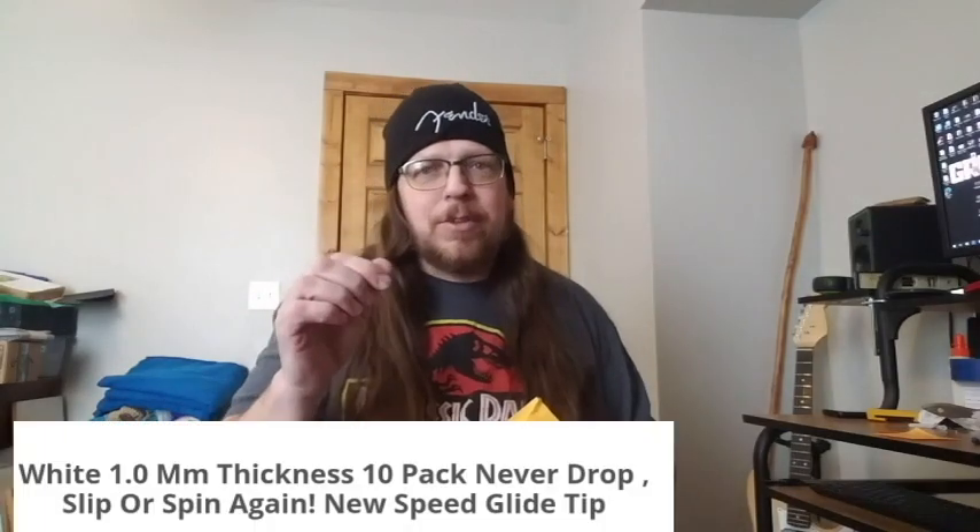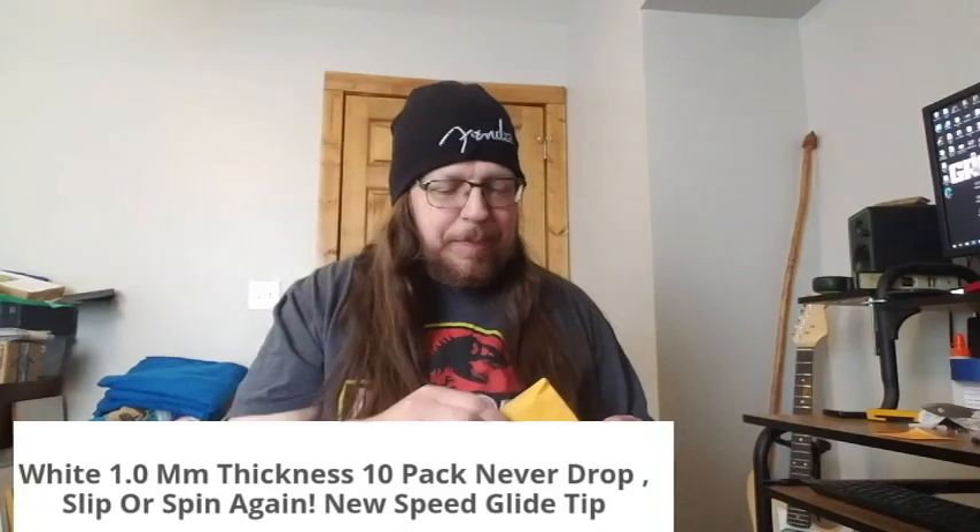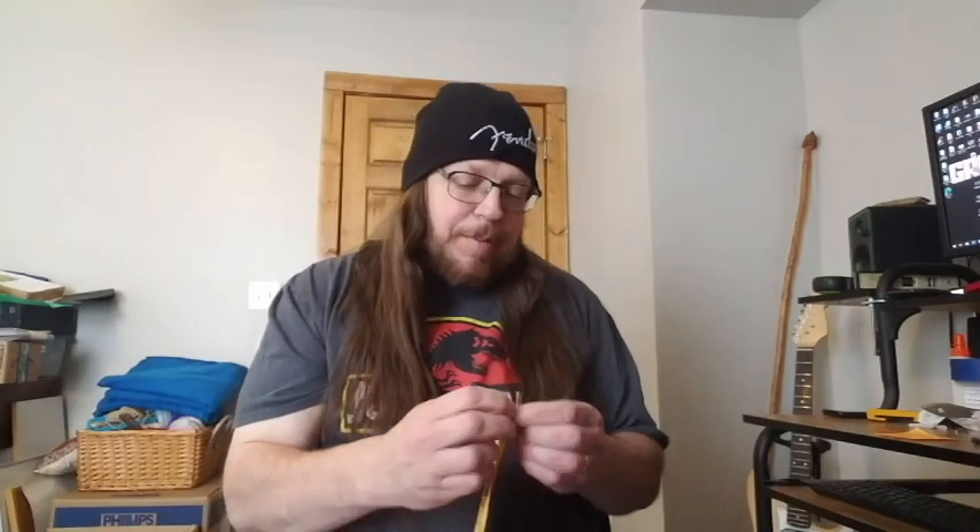Today we're going to be trying out a guitar pick from a company called Gunas. I saw these advertised as I was scrolling Instagram or Facebook, and in their ads they say that you never drop them, they don't slip, and they don't spin as you're using them. So I was like, okay, I've got to try these.